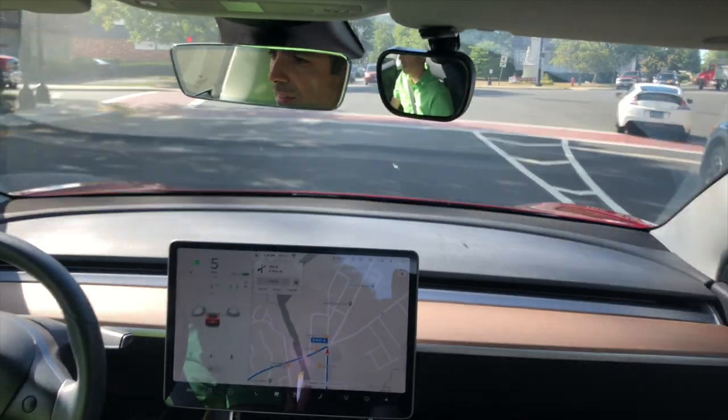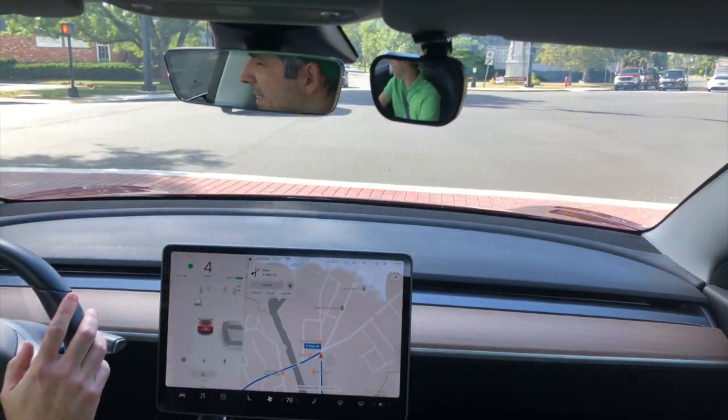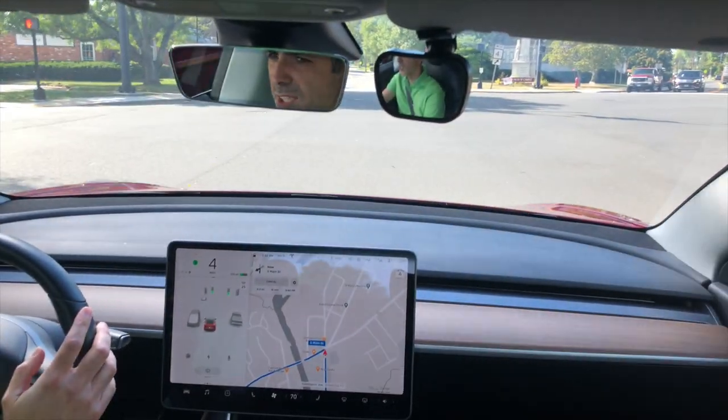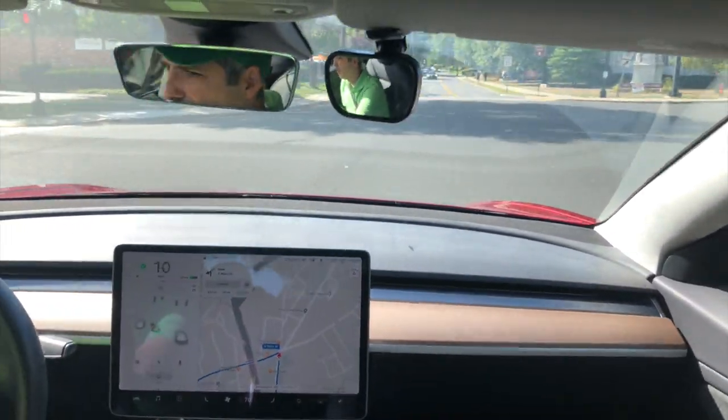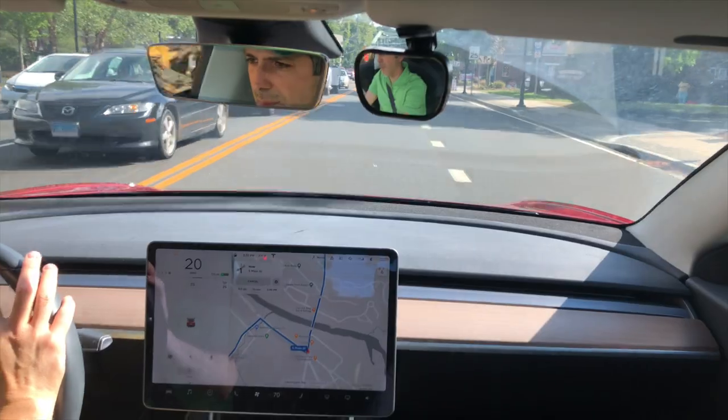And there we go — it looks like it gives you just a couple seconds, maybe a second or so, to start going. It may not chime if you accelerate right away, but you do get that chime in case you're not paying attention.